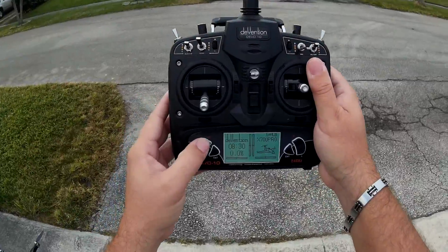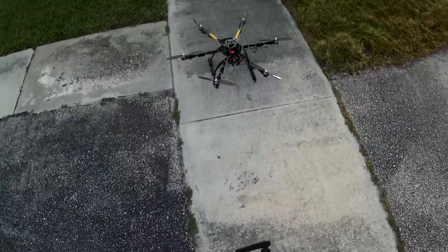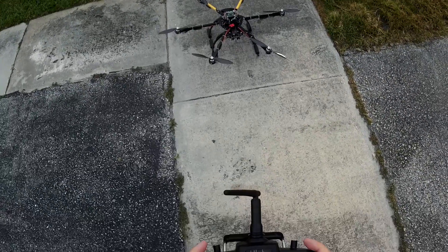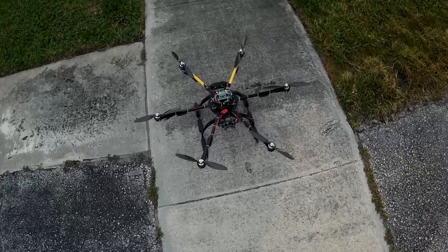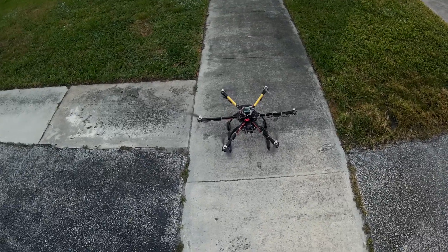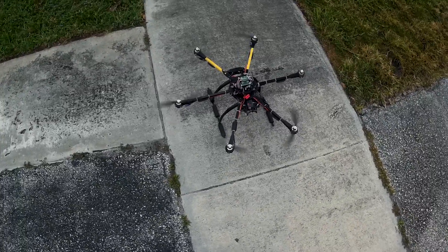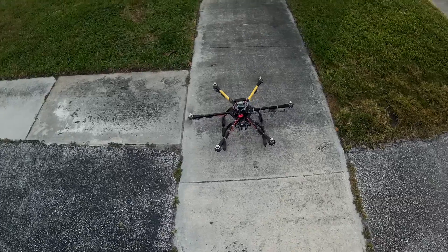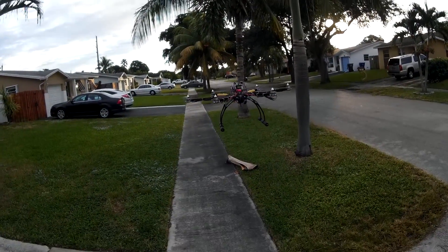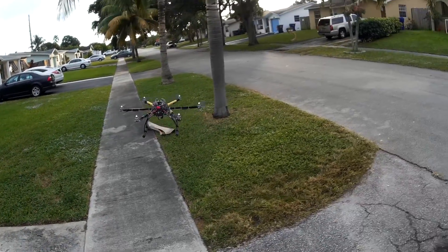I've got my timer set for eight minutes thirty seconds. I'm gonna turn that on and then we'll come backwards — you don't go that far. Let's see how the new blades behave. Arms ready to go — a little wobbly on some of them, we'll see. So far pretty good on the takeoff, kind of strong, a little wobbly. Let's take it out to the street.